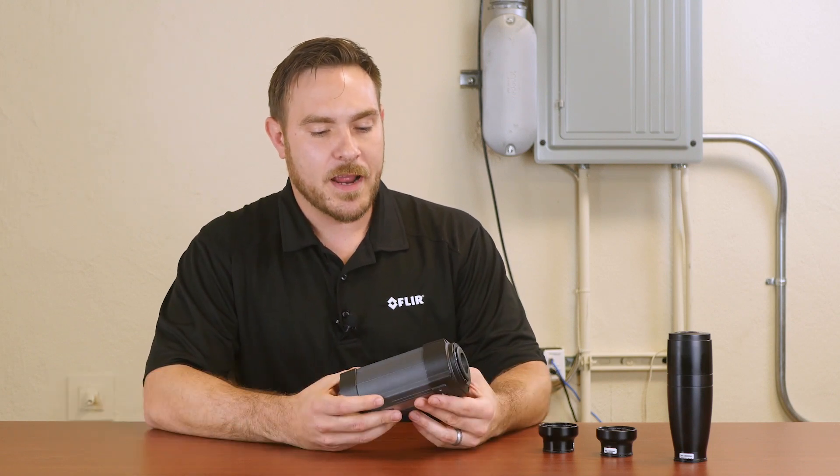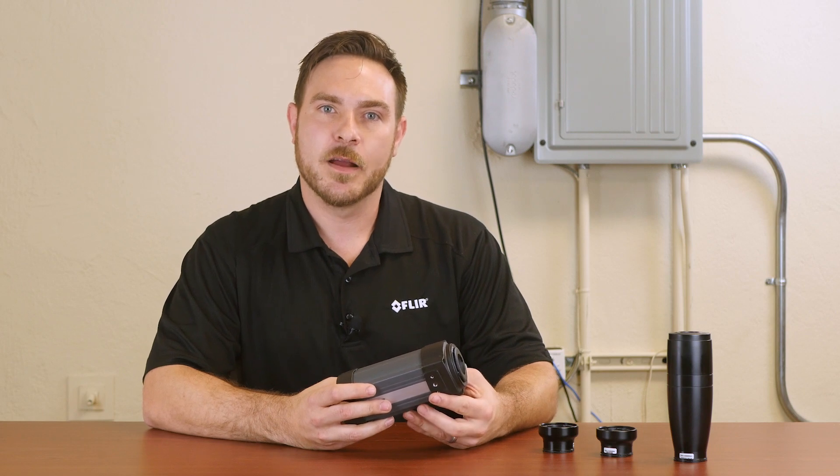Hi there. I'm Joel Wells with FLIR Systems. I'm here at T-Equipment today with a FLIR A325 Science camera.